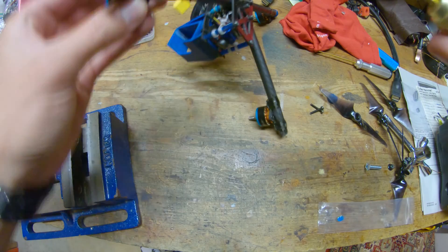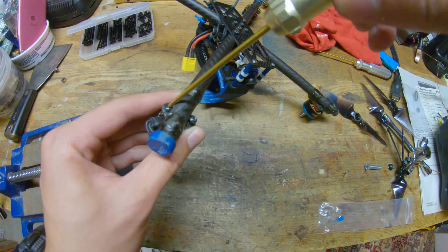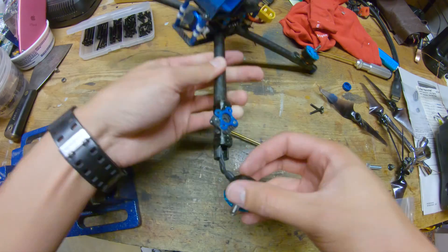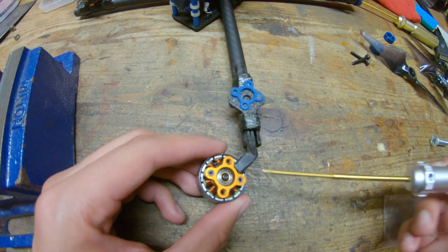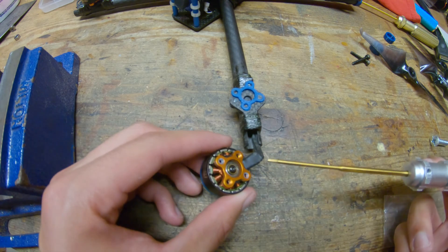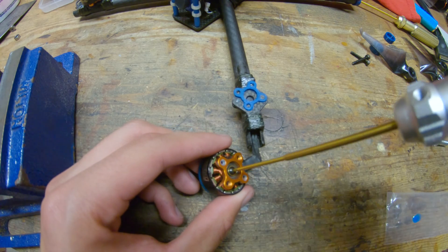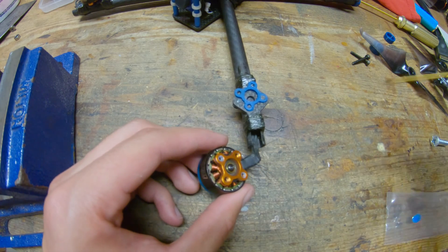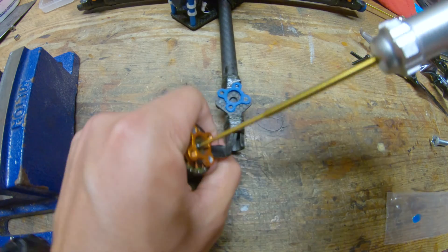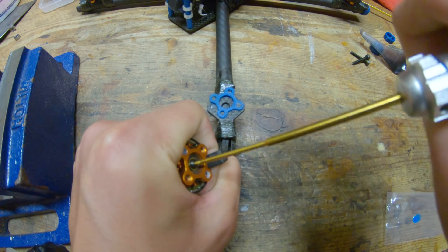So first thing you gotta do is obviously take the motor off. Now is a very delicate part of the process. We have to get this screw out of the bottom of the motor. The thread locker on these is really strong, so you may want to heat this up with a soldering iron to kind of break free that bond. I'm just going to be really gentle and try not to break it — it worked for me in the last one. Slowly add force. And that broke free.